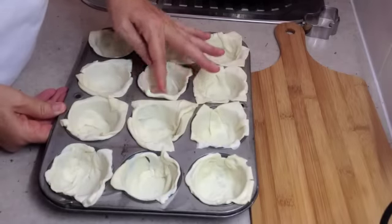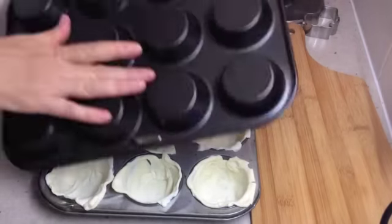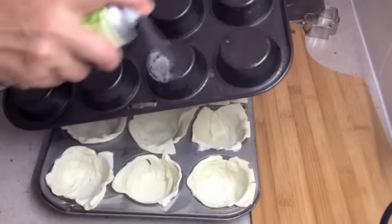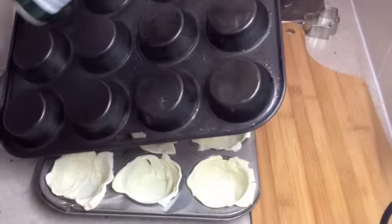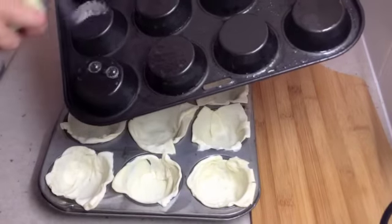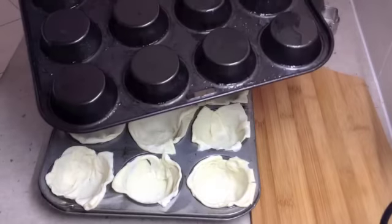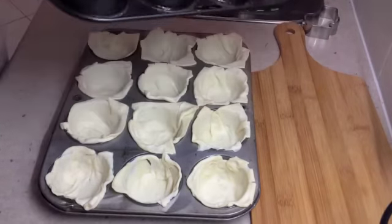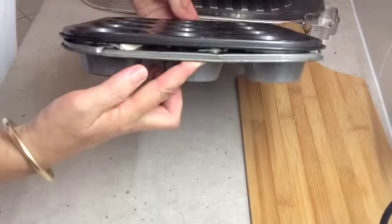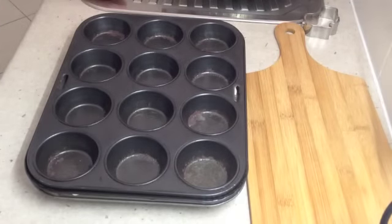Our little pie cases in the muffin pan have been thoroughly pressed in. Now get another muffin pan and spray the bottom of it. Instead of blind baking this with a whole pile of little weights, we are going to sit a muffin pan inside the other muffin pan and blind bake it like that. It's well greased, upside down onto the other muffin pan — it will slide in well. Now into a moderate oven for about 10 to 15 minutes.